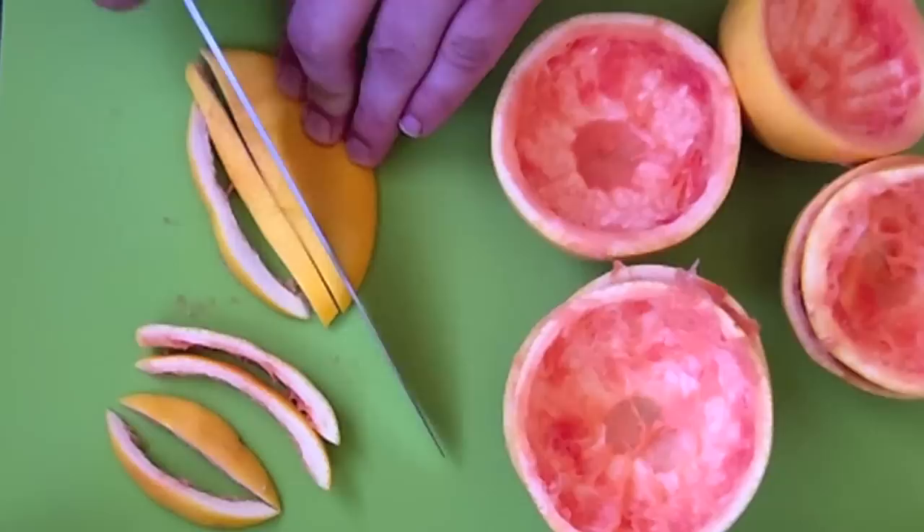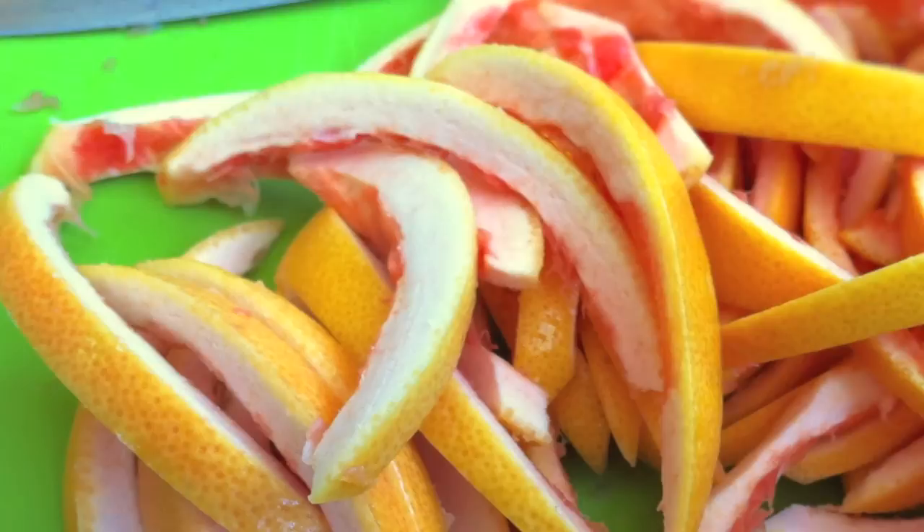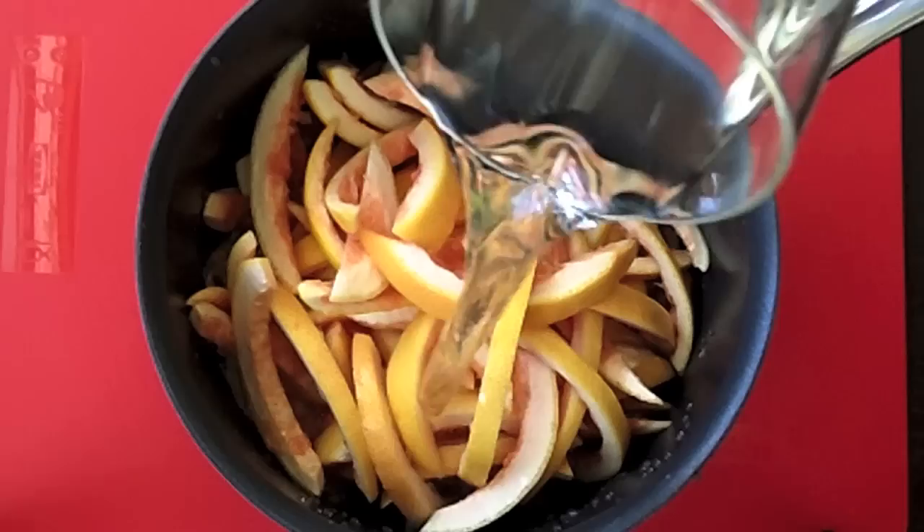Next, we're going to cut the peels into very thin strips. You can do it this way if you're going to serve these as a candy, like in a candy dish or whatever. But if you want to do something more creative, like add the candied peels to a granola mix or something of that sort, I would suggest that you actually cube the peels.